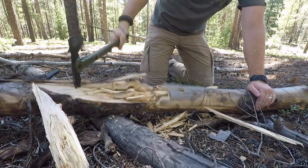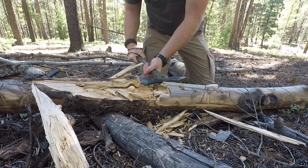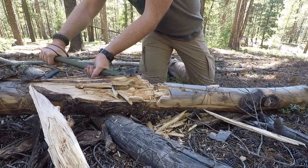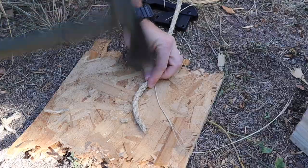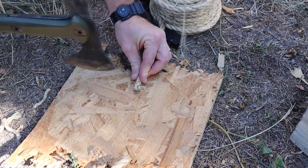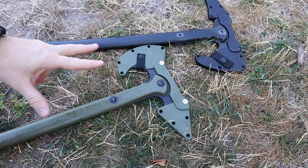From all my experience and testing, I would argue that the Trenchhawk is more of an actual combat weapon, while the Warhawk is more of a breaching or general purpose tool. You could absolutely use both in a combat scenario, but that's kind of where these two fall in terms of usage.